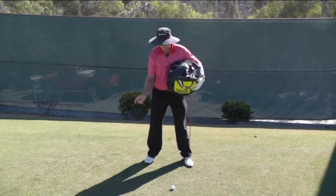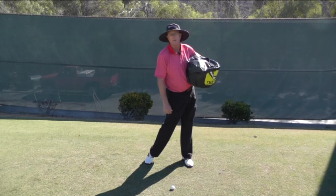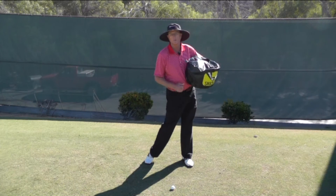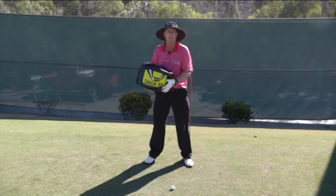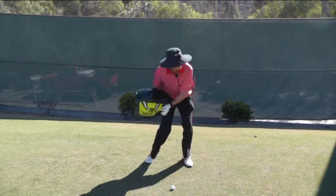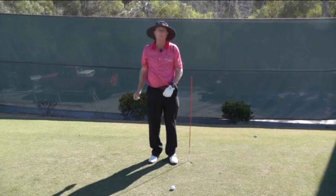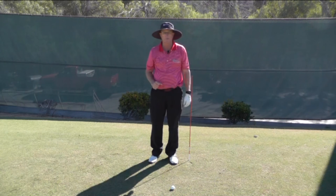Remember that as you're exploding out of the ground, the club is moving the opposite direction. So when you get those opposing forces working, you really maximize your speed. Try to feel as though you sit down for better shots on the downswing, and make sure you load up your right glute on the backswing.